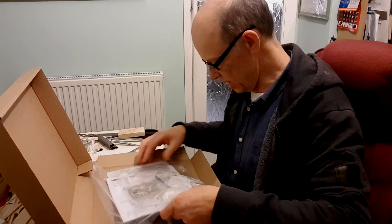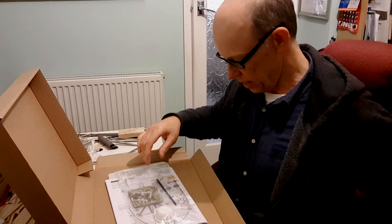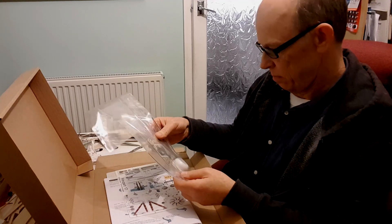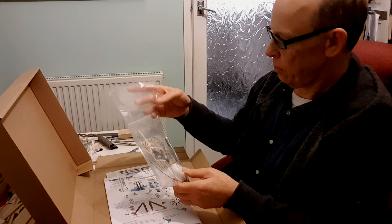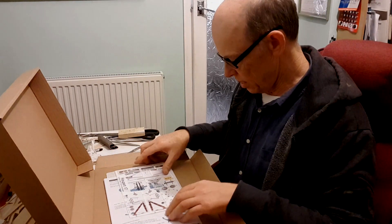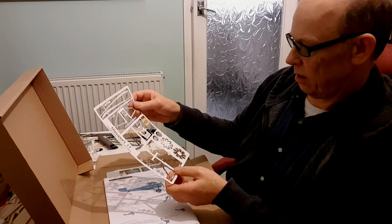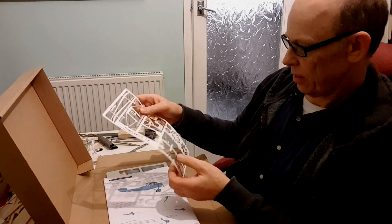I'm gonna pull it all out at once. Here's a hardware pack which includes plywood bits for the cowling and engine mount, a vacuum-formed cowl, pushrods, and the pilot figure. Here's the plastic sheet with a lot of the plastic components for the struts, undercarriage, and all the engine parts for the rotary engine.